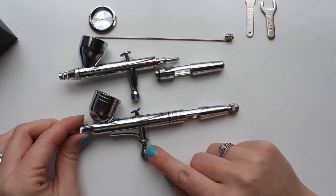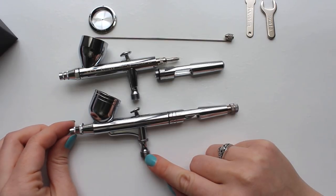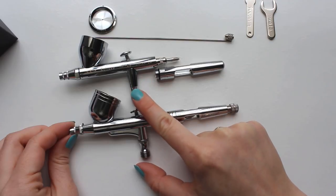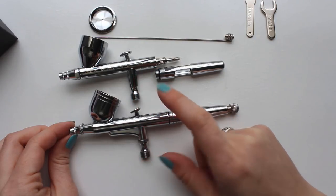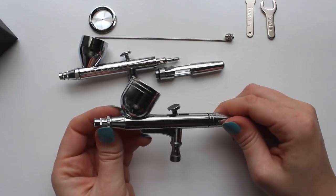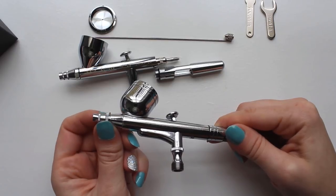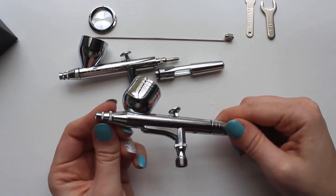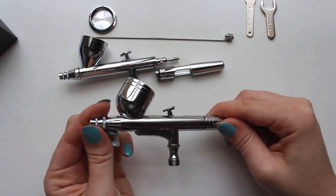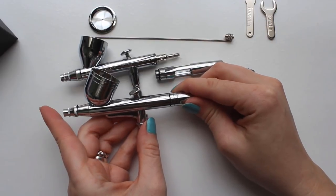Another major difference between the two is that the G233 has a separate air valve housing, so the housing can easily be removed while cleaning the airbrush. The air valve housing is built into the Eclipse. All the interior components are still removable, but since there are rubber o-rings in the air valve, it will have to be dismantled any time I want to soak the body of my brush in cleaner. The weight of the rubber o-rings on the Iwata brush are one thing I immediately like, as the o-rings on the master brush tend to become stretched and worn out pretty quickly. These lightweight o-rings made the master brush prone to air leaks that could prevent paint from spraying. With the tighter seal the Iwata rings make, that's a problem I won't miss.